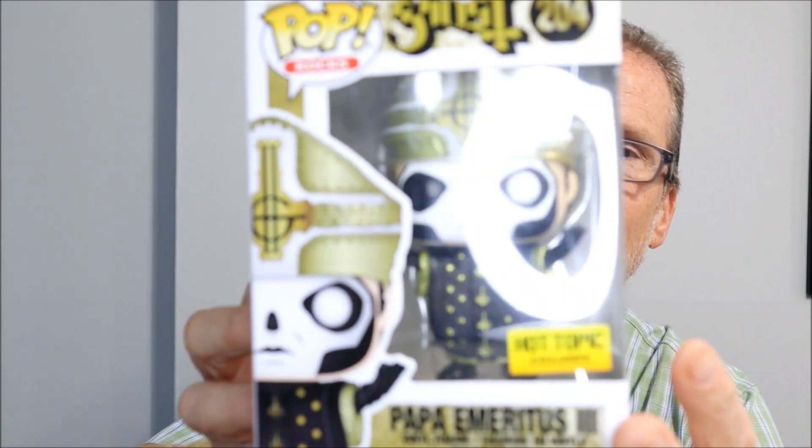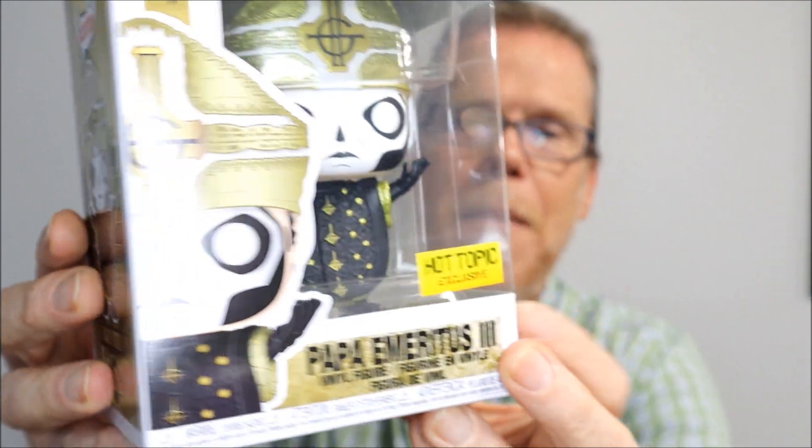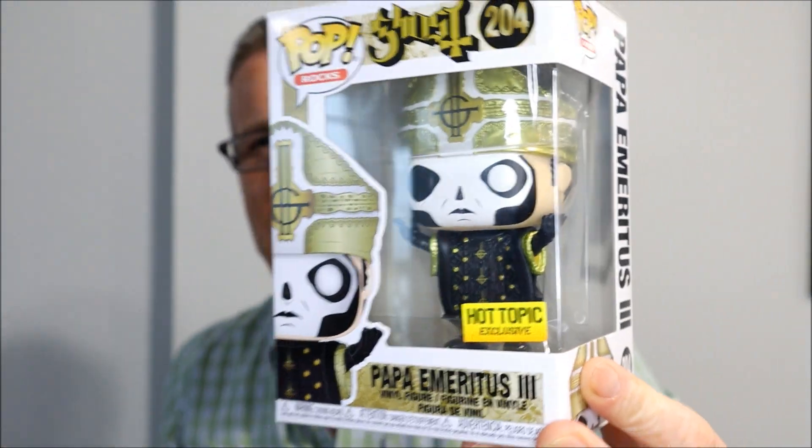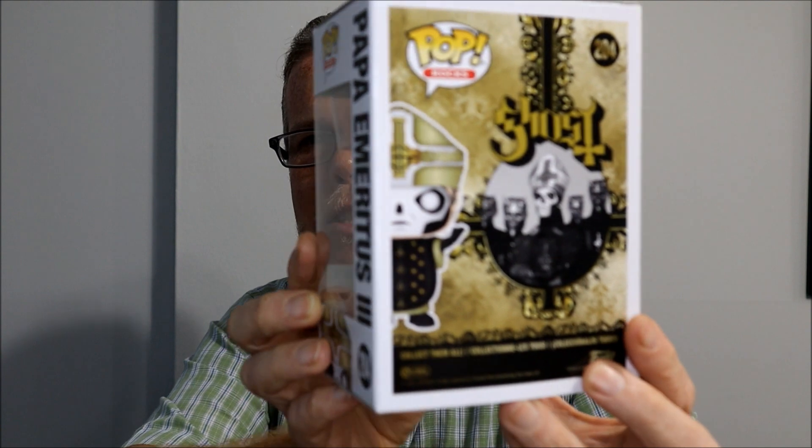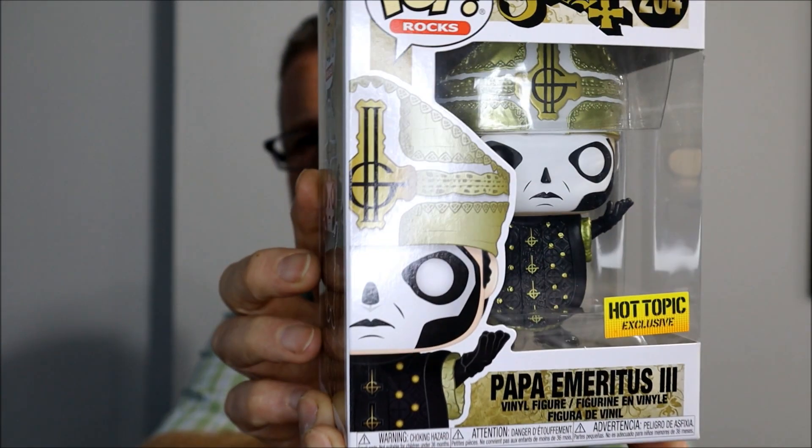This one right here is from the group Ghost. It's called Papa Emeritus the Third. The singer of Ghost is constantly changing his name and appearance, and this is when he was Papa Emeritus the Third. It was a Hot Topic exclusive.